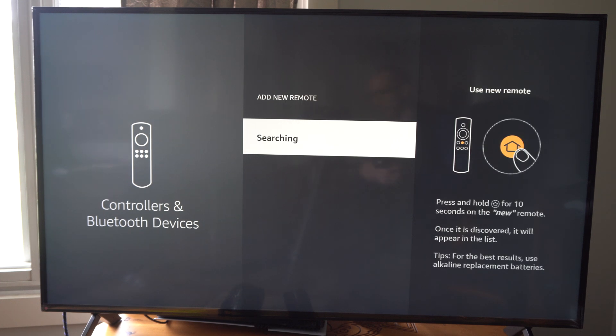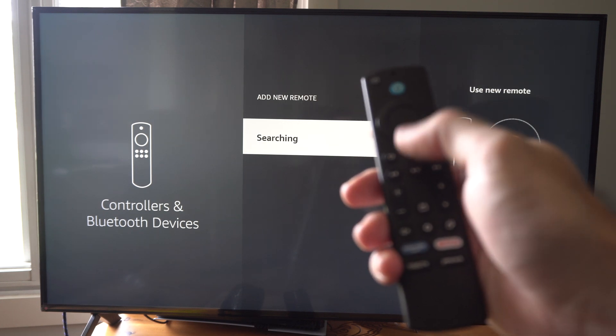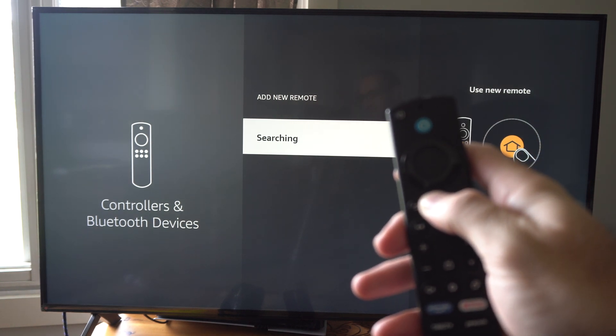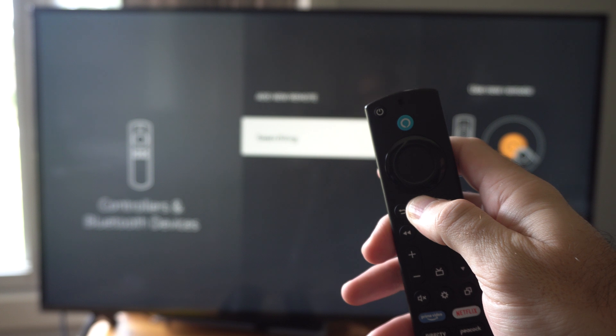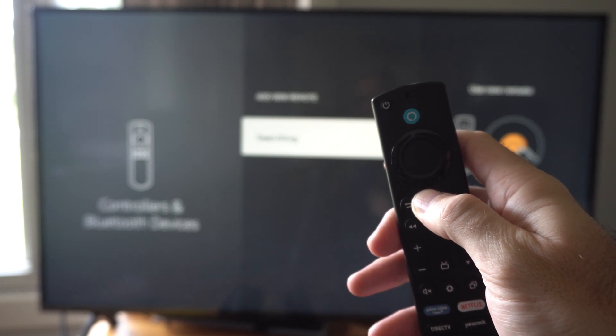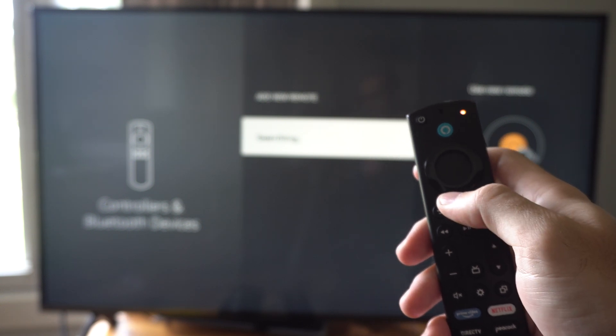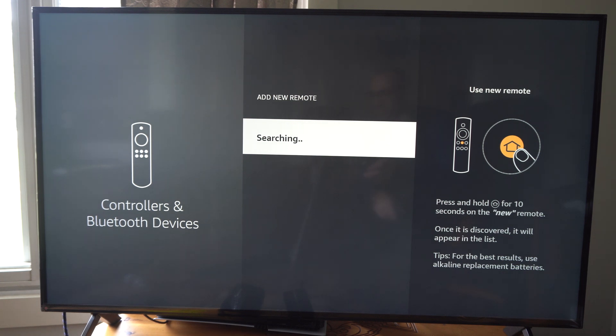This is probably the easiest way to do it. Hold down the home button on your Fire Stick remote and after about five to ten seconds a light should blink in the top right. This is an indication that your remote is in Bluetooth pairing mode, and something should display on the screen.